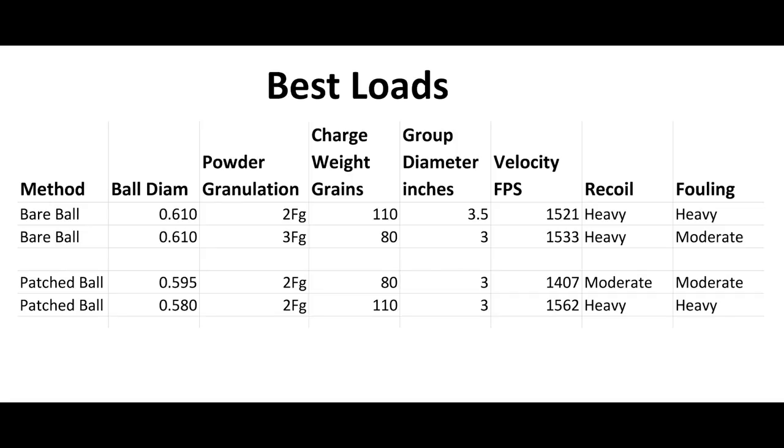Some of this kind of defies the conventional wisdom. I expected a lot of good patched ball loads and I didn't get them. I got a specific load for each size ball that shot well, and that was it. With bare ball, essentially using 2F and 3F, there's no difference if you're throwing about the same velocity. The only difference is you're going to get much lower pressures for that velocity with 2F. So why not use 2F — you get a little more fouling with 3F, but I think the lower pressure makes it worth it.